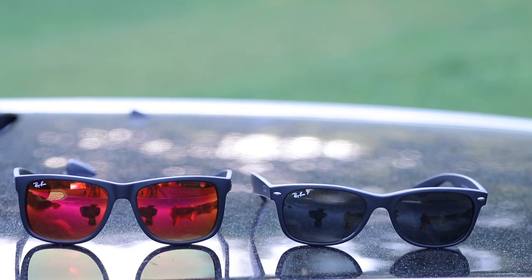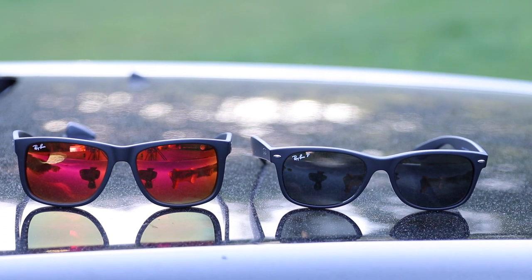Hey guys, what's going on? You are watching ShadeReview and in this video we're going to be comparing the new Ray-Ban Wayfarers against the Ray-Ban Justins. Now I can't really go too in-depth in this video because they are relatively the same pair of sunglasses, just a little bit different.